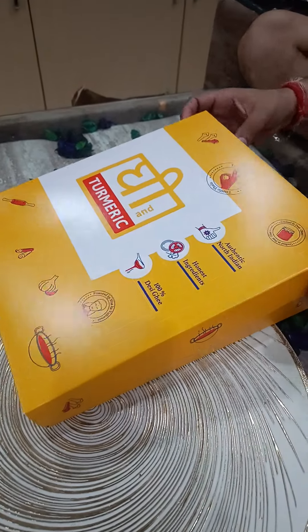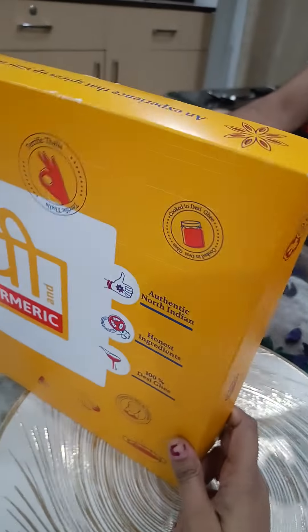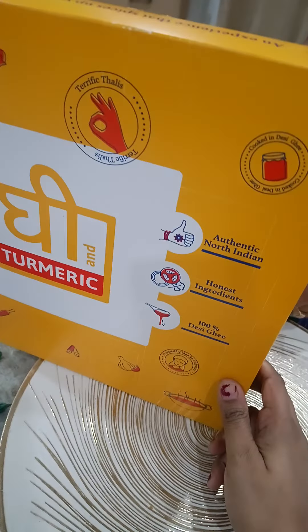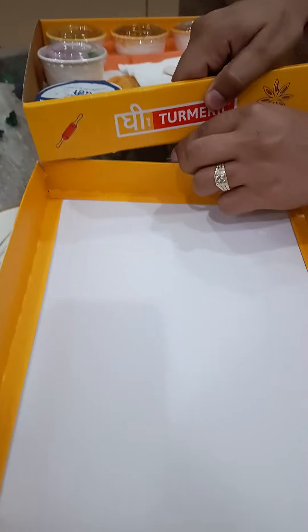Hi guys, welcome back to our channel. So today we have eaten from Wheat and Turmeric. Let's see what they sent in it.